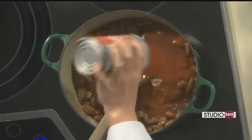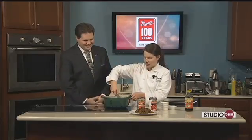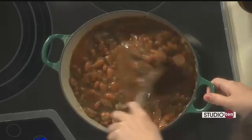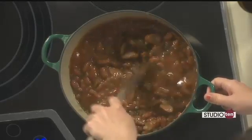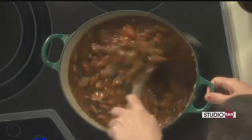Now I'm just going to add one can of tomato sauce. For the beans, I'm using three cans of kidney beans — on two of the cans I put them in with the juice, and one can I drain. That's going to give us the perfect consistency.